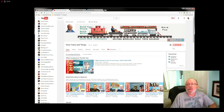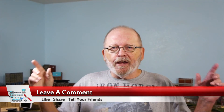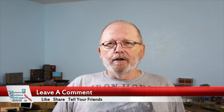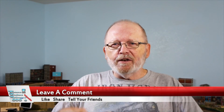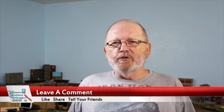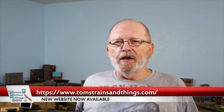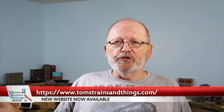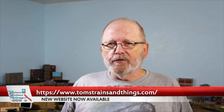Right now I'm at 850 subscribers, so I've got 150 to go. Leave some comments down there — I like to read them and I answer all of them. Give me a thumbs up and share the video. I've got all my links to my playlists down there also, so click on those and watch my other videos. Visit my website at TomstrainsandThings.com — I'm going to be putting in some new pictures soon, maybe this weekend or the first of the coming week.